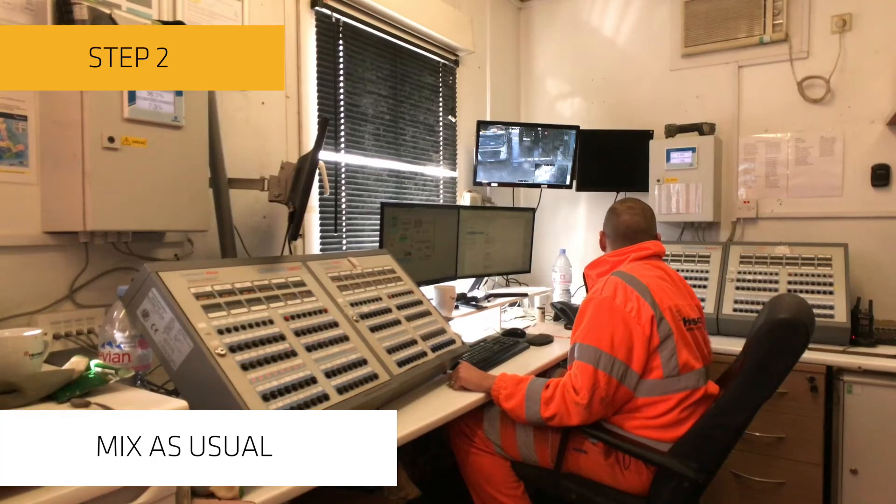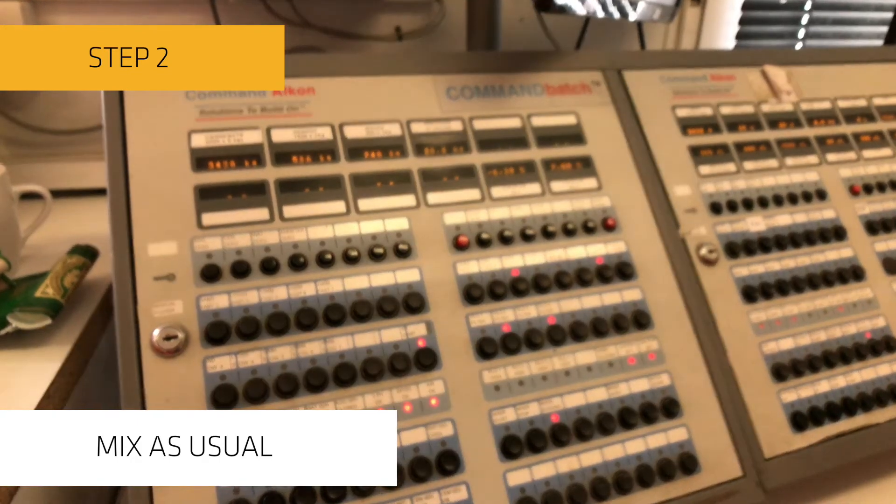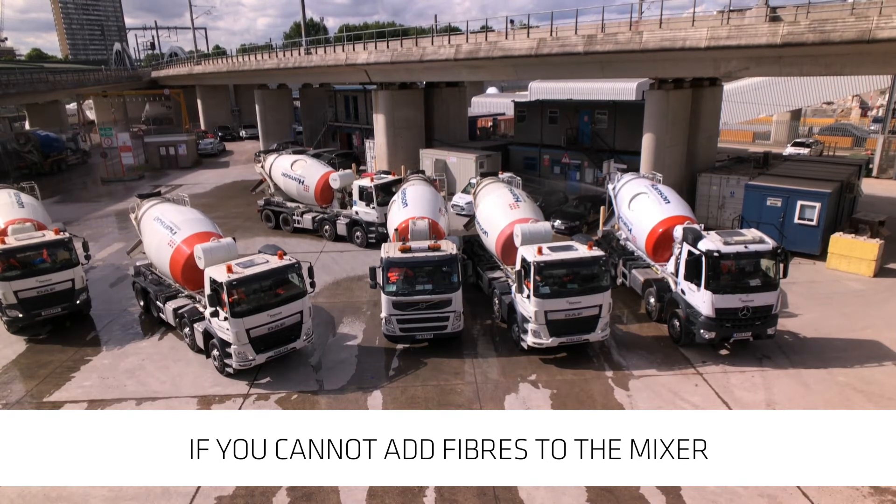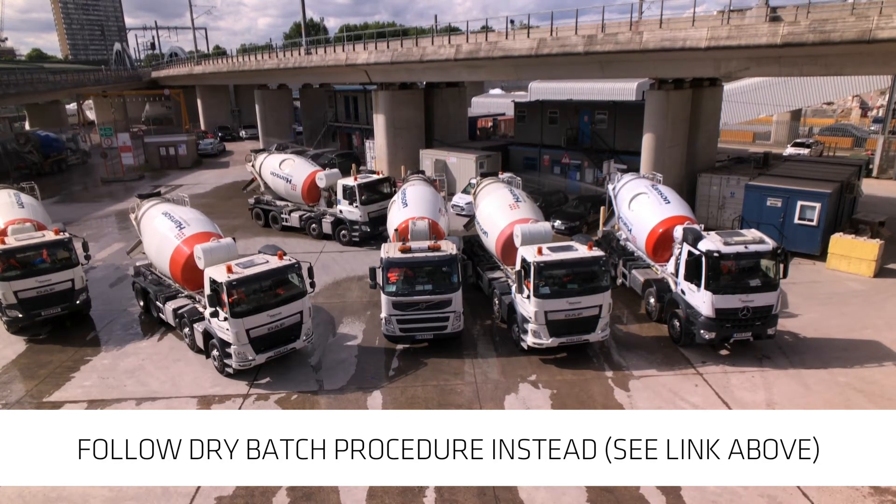Step 2: Mix for the normal amount of time as specified by your concrete plant. If the fibres cannot be added to the plant mixer, then we recommend following the dry batch procedure, which is available on a separate video.